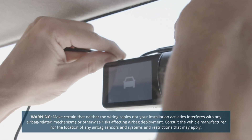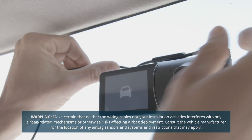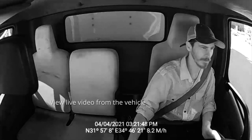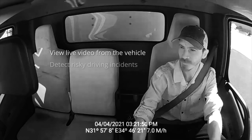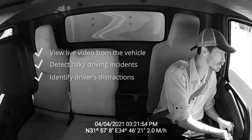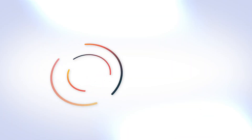Now that the camera is properly installed, run the power cable along the headliner of the vehicle from the A-pillar to the power source. The AI-12 dash cam is now installed and is ready to transmit data, so you can view live video from the vehicle, detect risky driving incidents, identify driver's distractions, and other features. To learn more, we invite you to visit our support website.